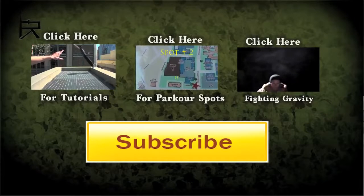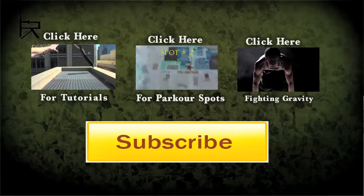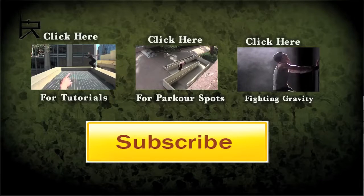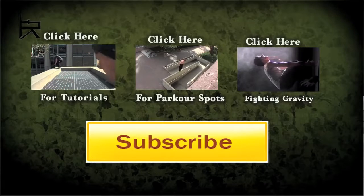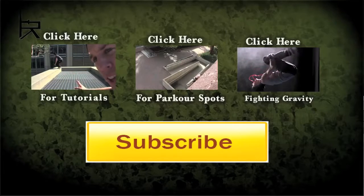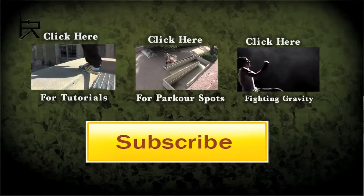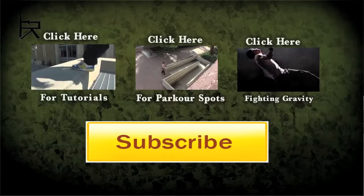Thanks for watching, guys. If you want to check out the rest of the tutorials, feel free to click that box. And if you haven't seen those parkour spots videos, certainly worth checking out. And last but not least, I just put up my new parkour reel called Fighting Gravity. I think it's sick, and I think you will too. Thanks for watching, please subscribe. Peace.